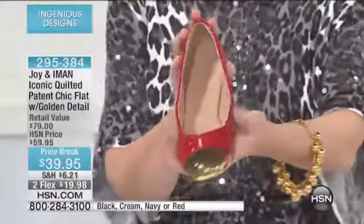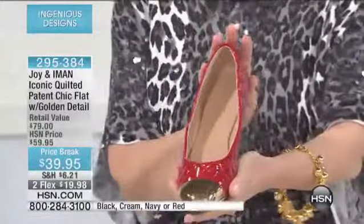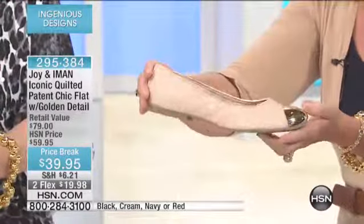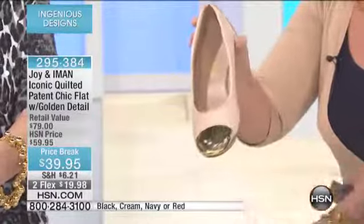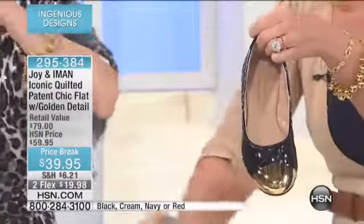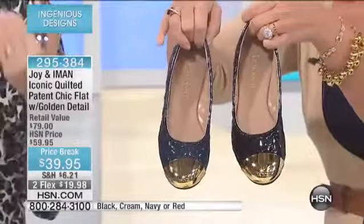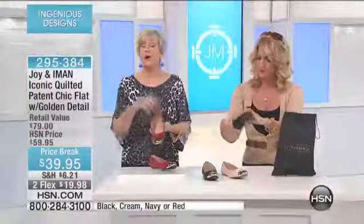This is exactly what we all need — a great little basic shoe. Available in medium and wide widths, sizes five through eleven. Colors include red, navy, cream — look at how gorgeous that is — and black. This shoe is absolutely beautiful, and it's like wearing a slipper.